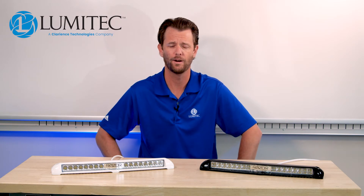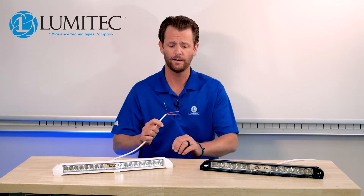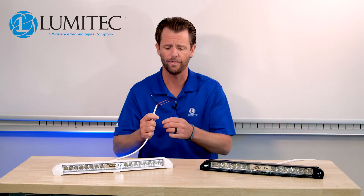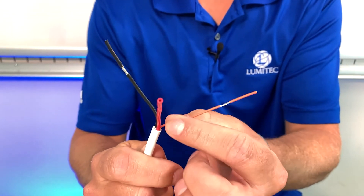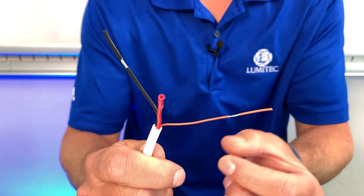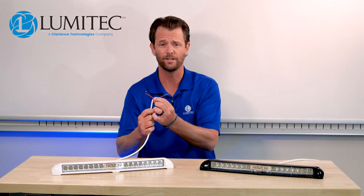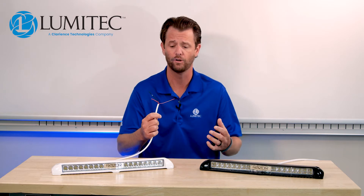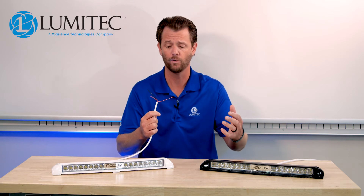Hey guys, Alex here with Lumatech, wanted to give you a quick product update. You guys might be familiar with the Razor Light. What we are now doing differently is shipping this light with a third wire — you have your red, your black, and you now have an orange wire. Basically the orange wire is an internal relay or signal wire. You would only be required to take that up to the switch, whether it's our Poco digital controller or just a regular switch.